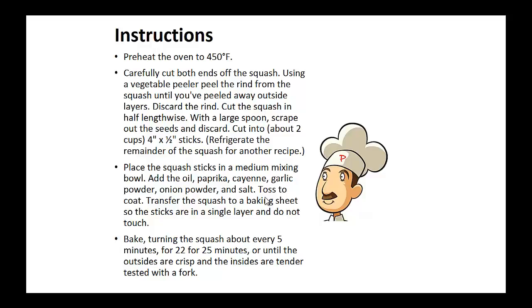Now place the squash sticks in a medium mixing bowl. Add the oil, paprika, cayenne, garlic powder, onion powder, and salt. Toss to coat. Transfer the squash to a baking sheet so the sticks are in a single layer and don't touch each other. Bake, turning the squash about every five minutes for 22 to 25 minutes, or until the outsides are crisp and the insides are tender.